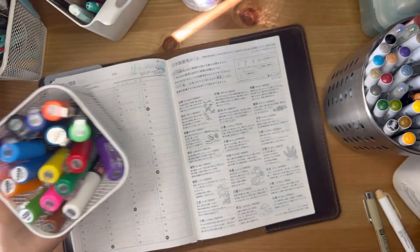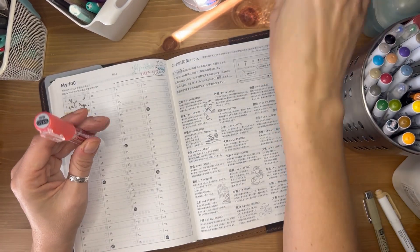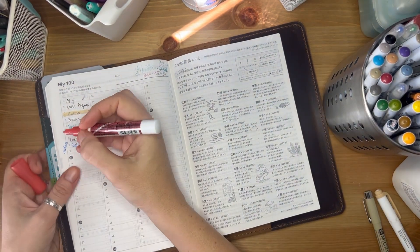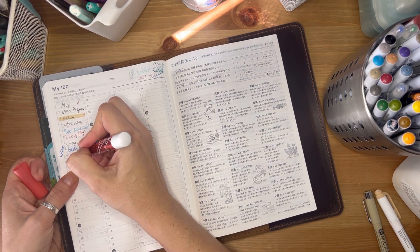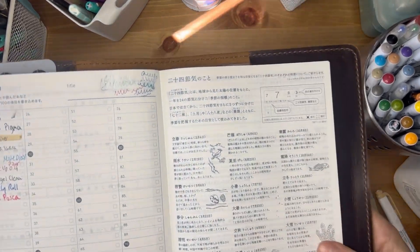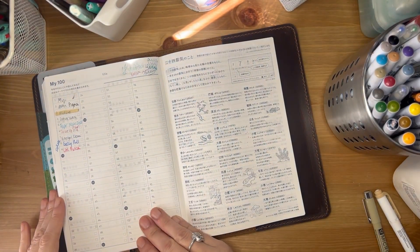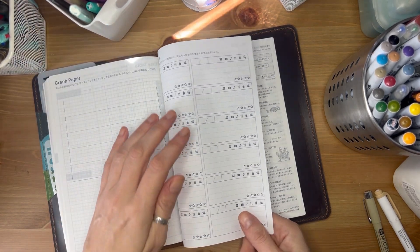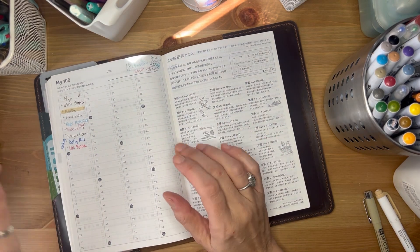Same with the Uni Posca pens — I'll show you these are the glittery ones with the dark and these are the normal ones. I'd call them more shimmer than glitter. You saw them in the example I showed earlier — those are fantastic and really beautiful. Here's the back with all of them, and I'm not very precious with anything.